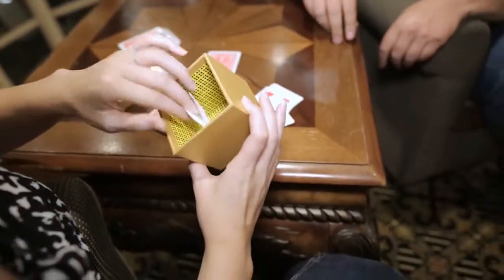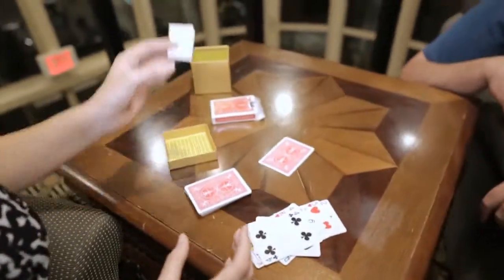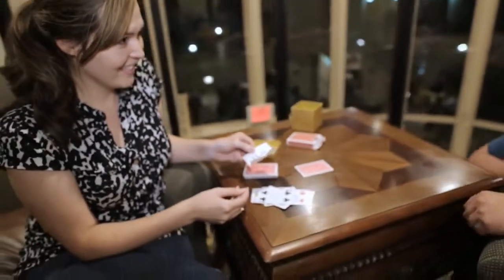A piece of paper. Is there anything else inside? No. Put it inside. Nine of diamonds. Do you want to turn it over? Turn it over.